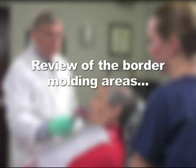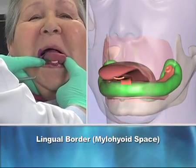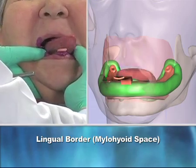Let's review the mandibular border molding. One, tongue movements will shape the lingual border, the myelohyoid space. Two, pulling on the anterior lip forms the anterior frenum and vestibular sulcus.